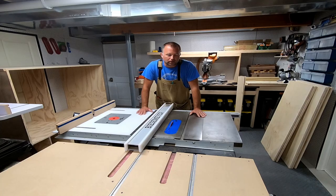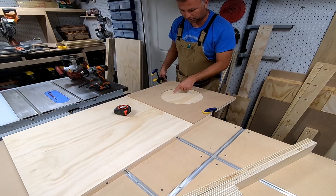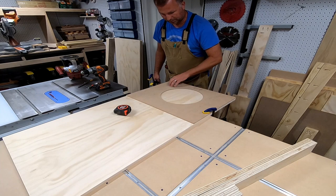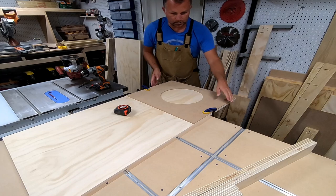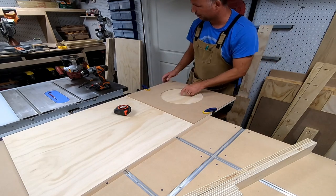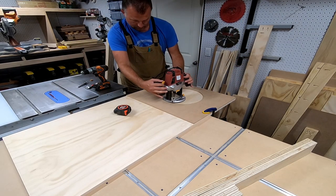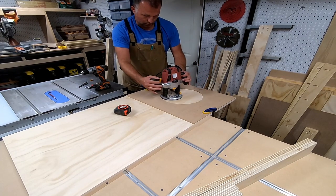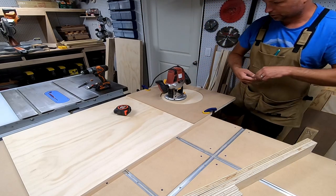Next up, I want to drill the holes for the beanbags — six-inch holes, nine inches to the center from the top and 12 inches in from each side. I've got this little jig for my router, the same width as the board, so I can just line it up and it puts the hole right in the middle. I have a plunge-cut router, so I'll start at the edge, plunge, then go around the circle and it'll make a perfect six-inch hole. I've got it all clamped down — let me get my glasses and show you how this works.